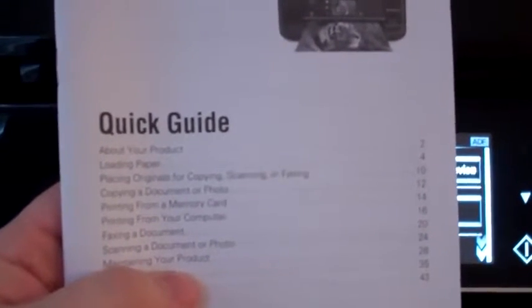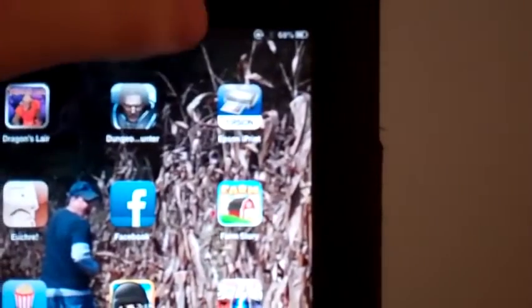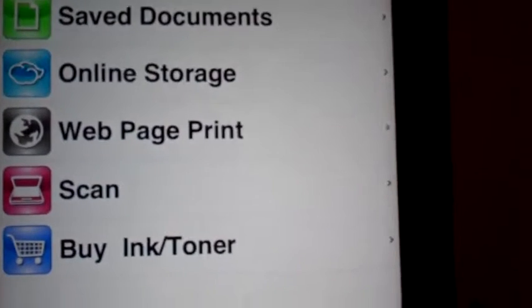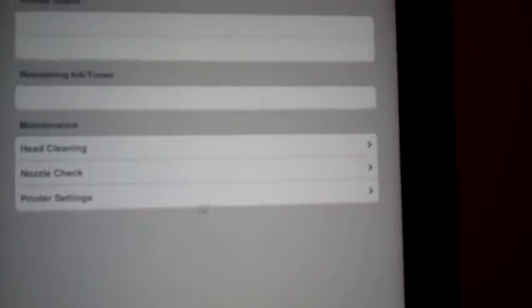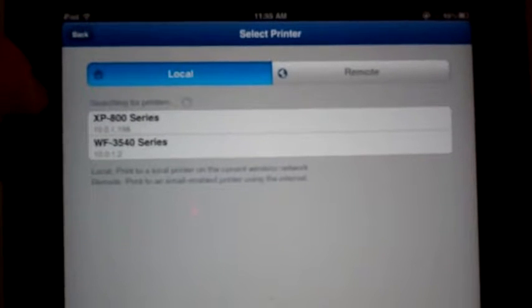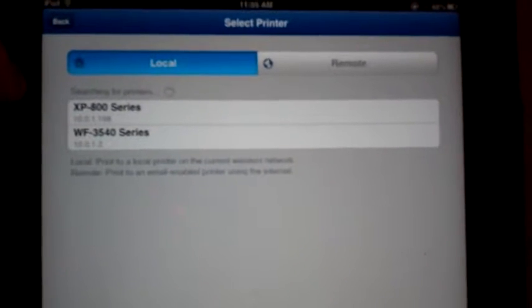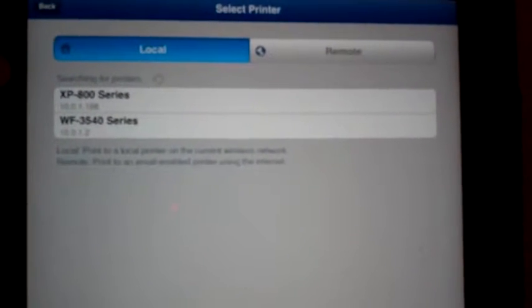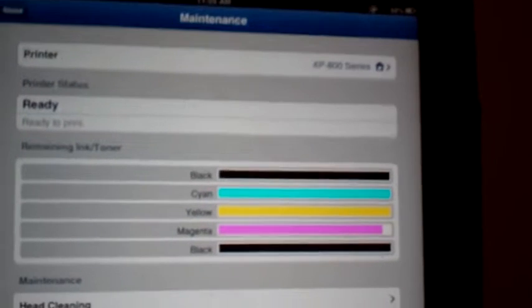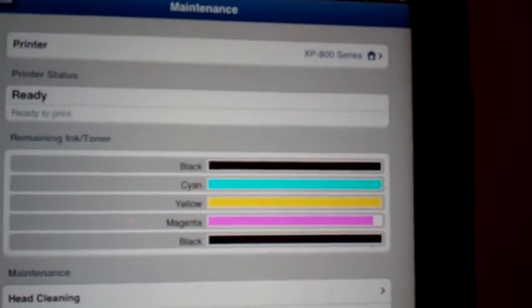Next I'm going to show you how you can print right off of an iPad. Here's my iPad — I'll push the button and you can see I've got the Epson application on here. I can go to maintenance and add as many printers as I want. Right now I've got two: the Epson WorkForce 3540, which is not a photo printer but does a very good job on other things, and the XP800. I can select that and it tells me my ink color levels and where they're at.